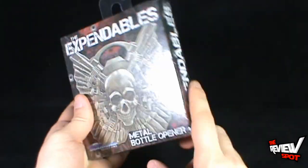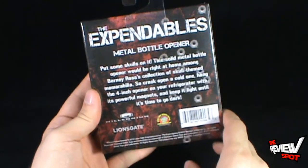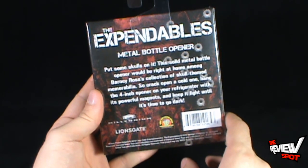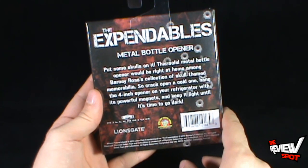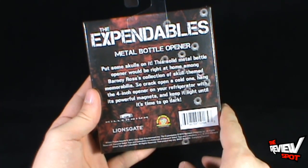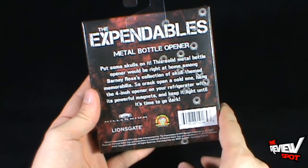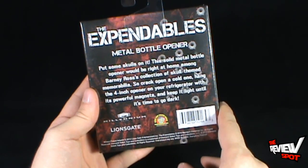The packaging is sealed so Spot's gonna have to take the wrap off to get to it. On the back of the package it says 'put some skulls on it.' The solid metal bottle opener would be right at home among Barney Ross's collection of skull themed memorabilia. Crack open a cold one, hang the four-inch opener on your refrigerator with its powerful magnets, and keep it light until it's time to go dark.